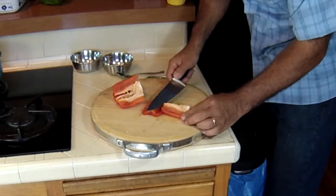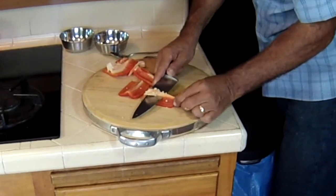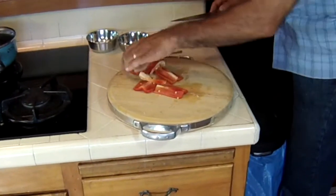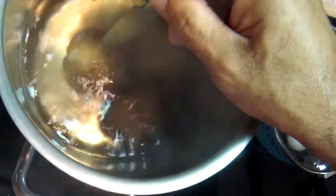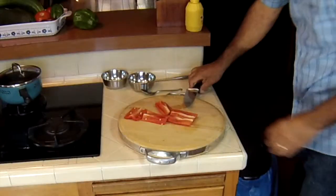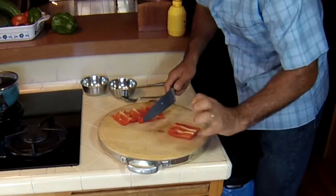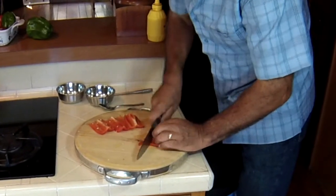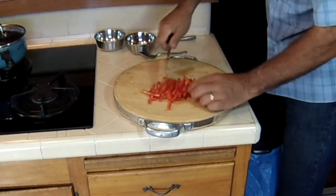First thing I'm going to do is get rid of the veins. Notice how I do this — I actually feed the bell pepper with my left hand and my right hand on the knife. That way there's no danger of cutting myself. I'm going to check on the potatoes and give them a pierce test. A couple more minutes. So I'm going to julienne these guys. Keep my fingers tucked. There we have it — there's our julienned bell peppers.